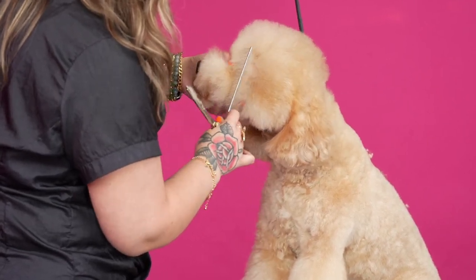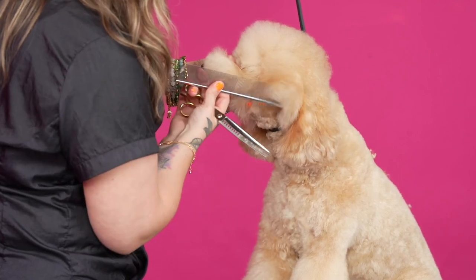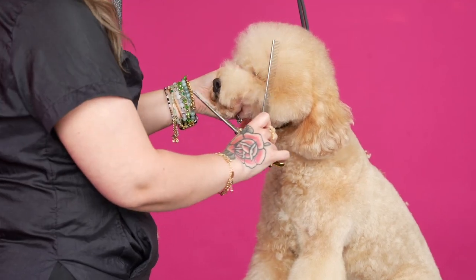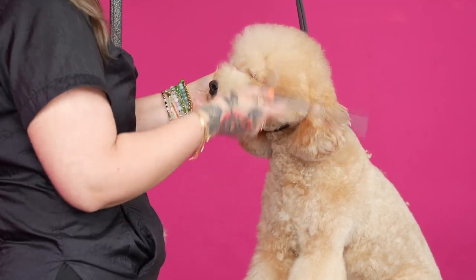And that, my friends, is where you're going to have your separation from that round muzzle look and it being separated from just like a teddy bear head.